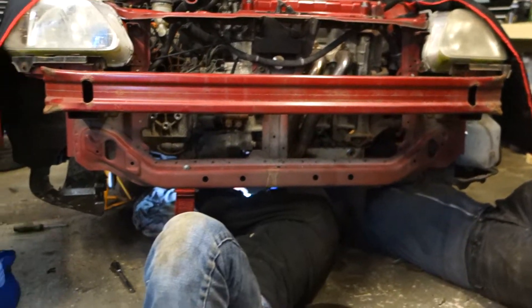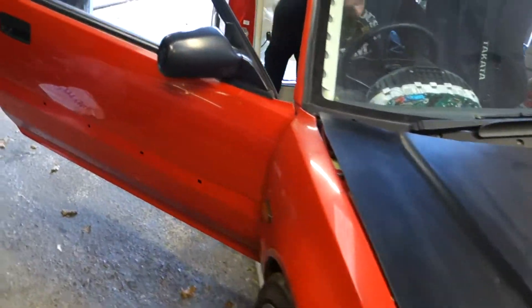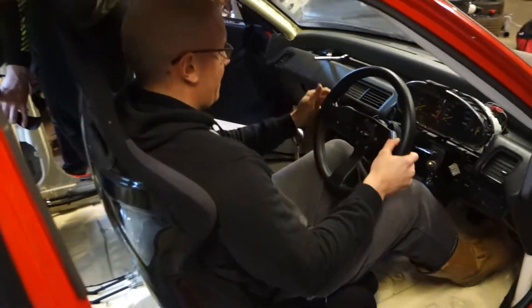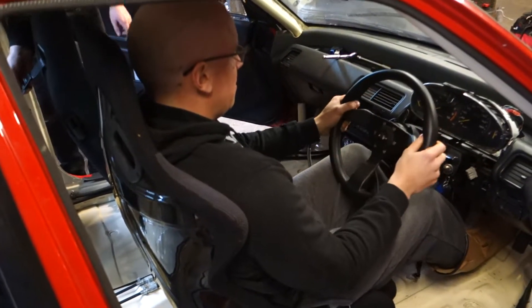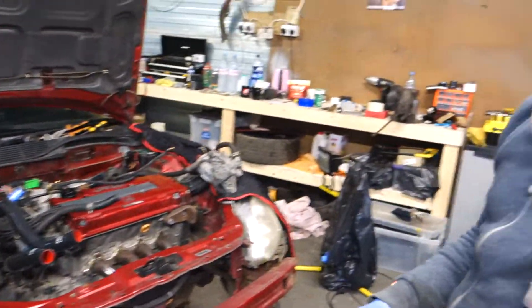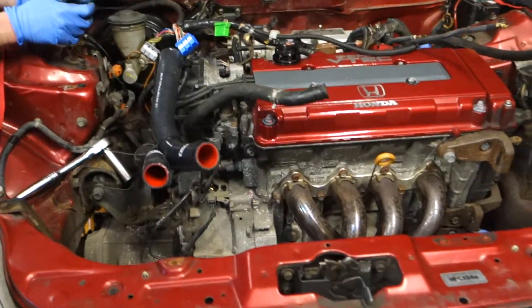I am the authorized cameraman. Almost done, mate. Almost there. How much left to do? You have to whack it off with a hammer. With hammer. I've got the bar on it.